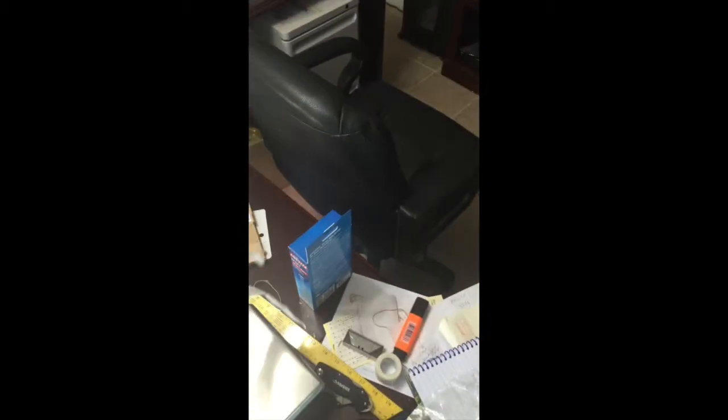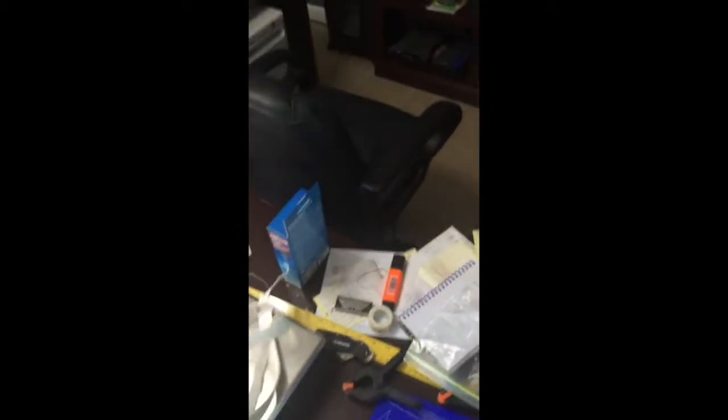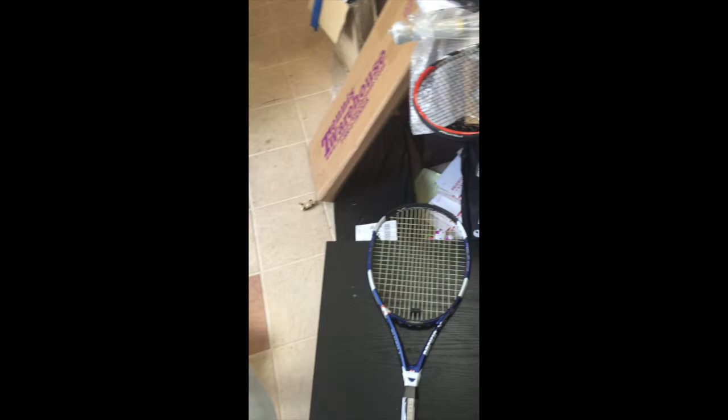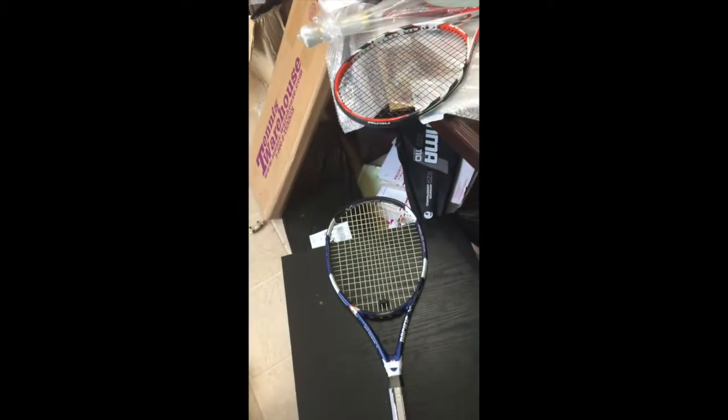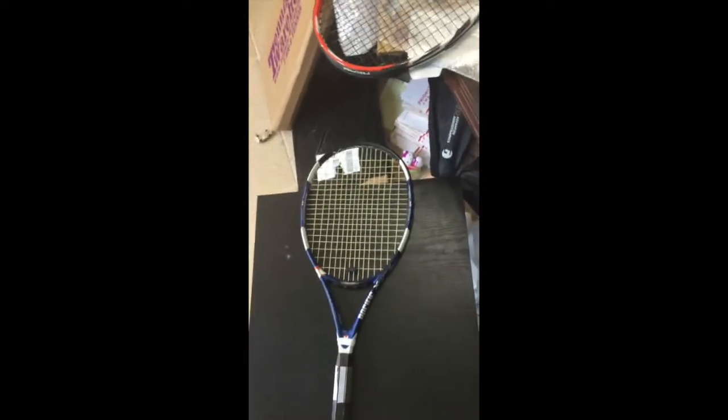Now we're going to go ahead and weigh the Babolat Syntec grip — I'm a huge fan of the Syntec grip from Babolat. We're going to see how much this grip weighs. That grip weighs 16 grams. So essentially, what that should do is bring our balance point pretty much to even once I add this grip to the bottom of the racket.